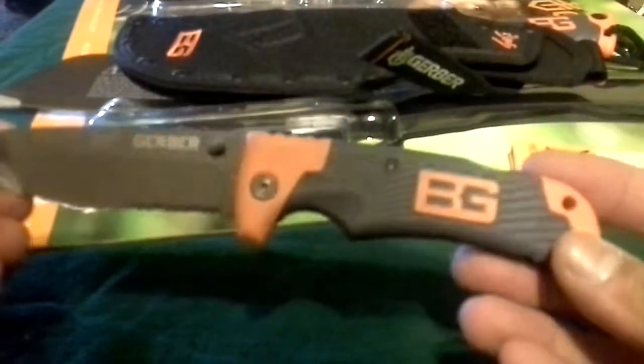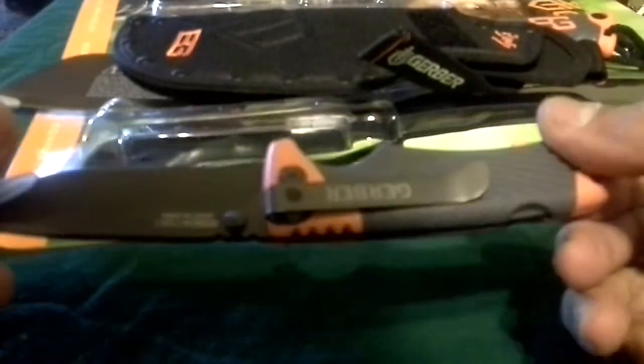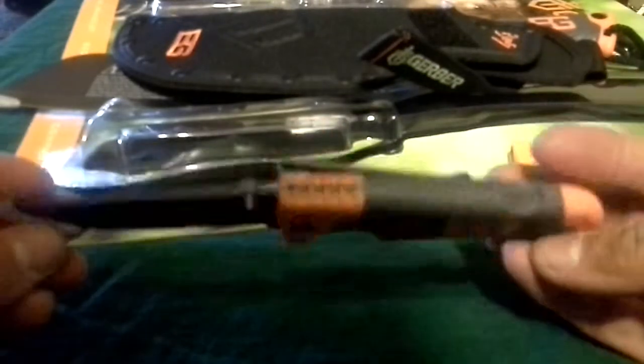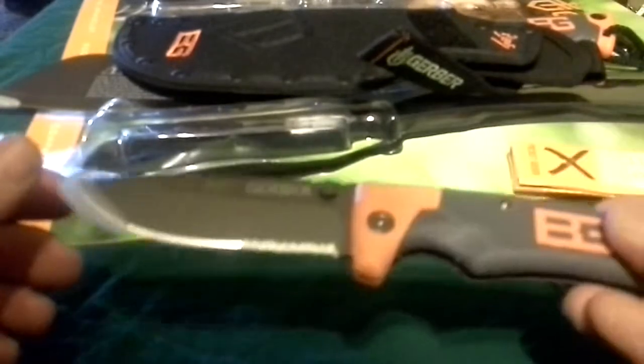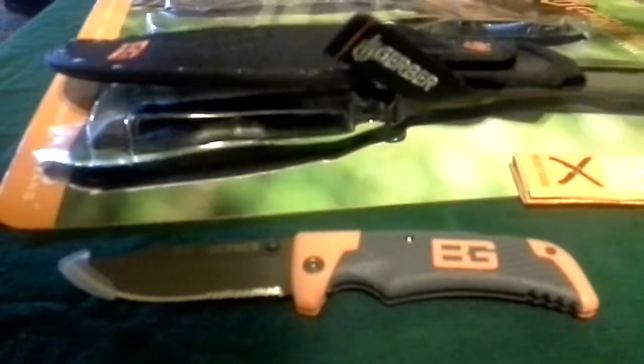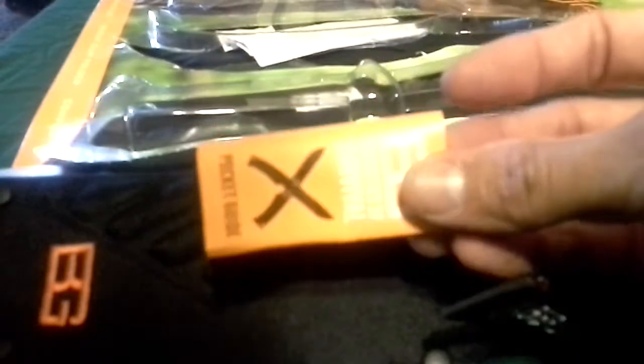Last but not least, we've got the folding scout knife. I think I'll do a separate video on this one with a little comparison to the folding sheath knife. So once again, we've got the Bear Grylls compact knife, the compact parang with sheath, the little pocket guide, and the survival bracelet.